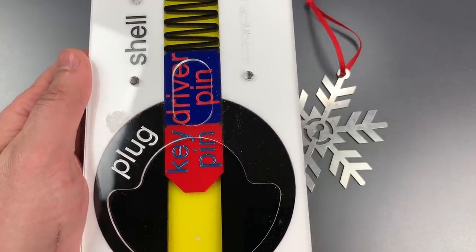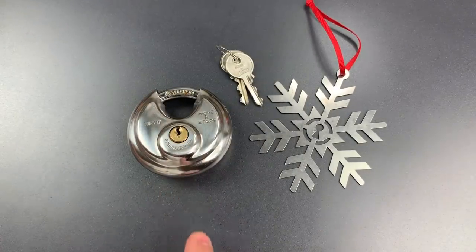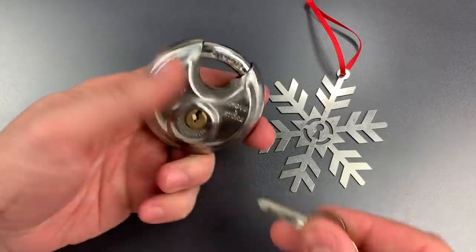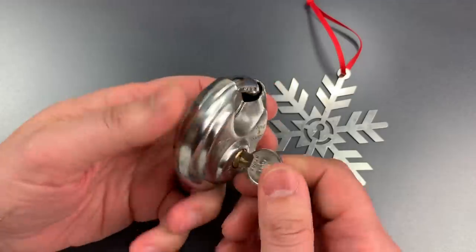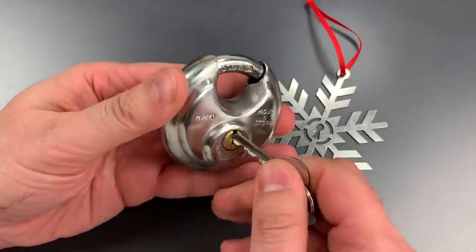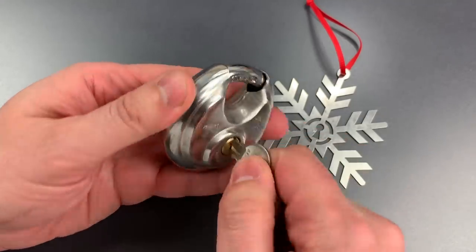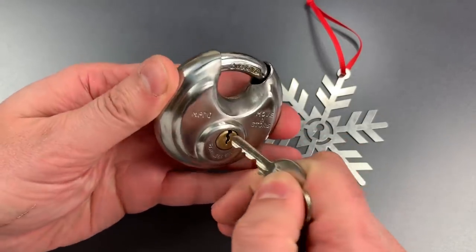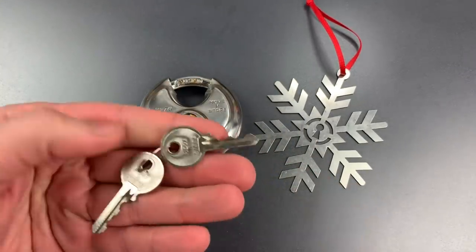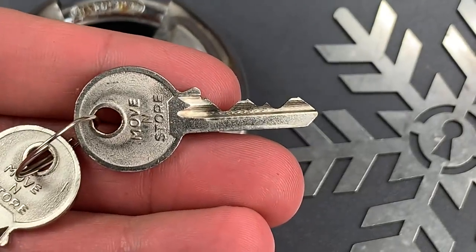So, with those two concepts in mind, let's turn back to our Move-In-Store model MP70. At first inspection, this lock seems fine. It works perfectly — in fact, far smoother than its Chinese-made counterparts. And if we use the wrong key, which I'll simulate by putting the key partway in, you can see it doesn't work at all. Even the bitting on this lock is quite good. We have some high-lows in there, which generally make picking just a little bit harder.